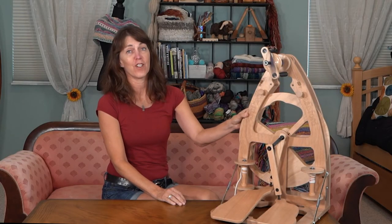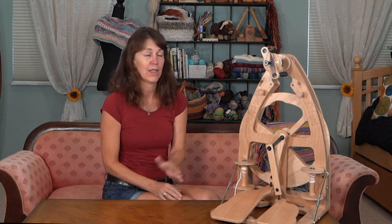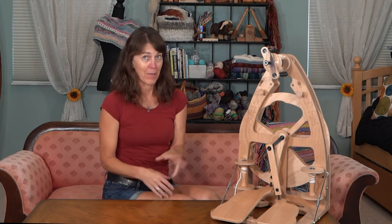So you've seen the Ashford Joy, and it is truly a joy for me to use. I make sure I have at least half an hour a day that I can spin on it, and it just makes me so happy. It's like my daily therapy.